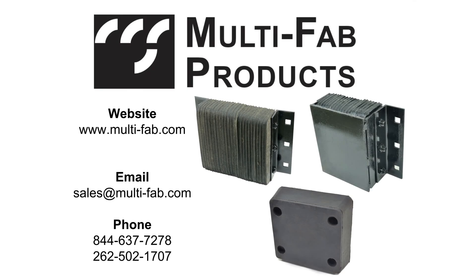If you have questions regarding what measurements to take or are unsure of the correct part number to provide, the Multifabtech support team is happy to help. Call or email us today.